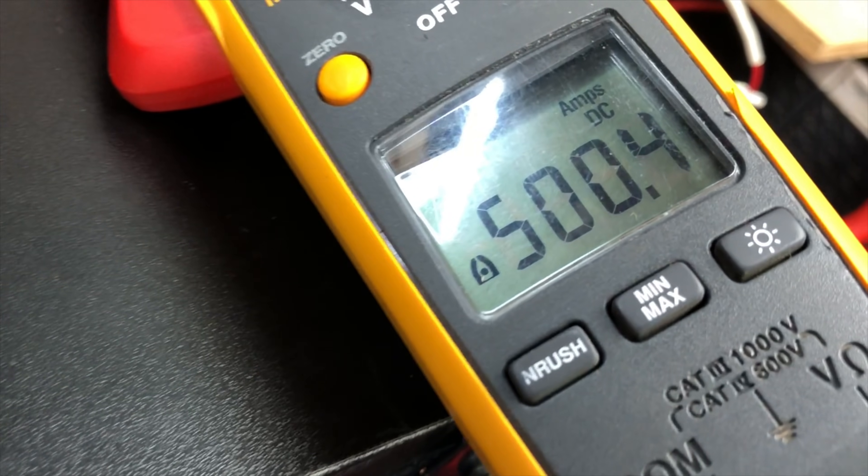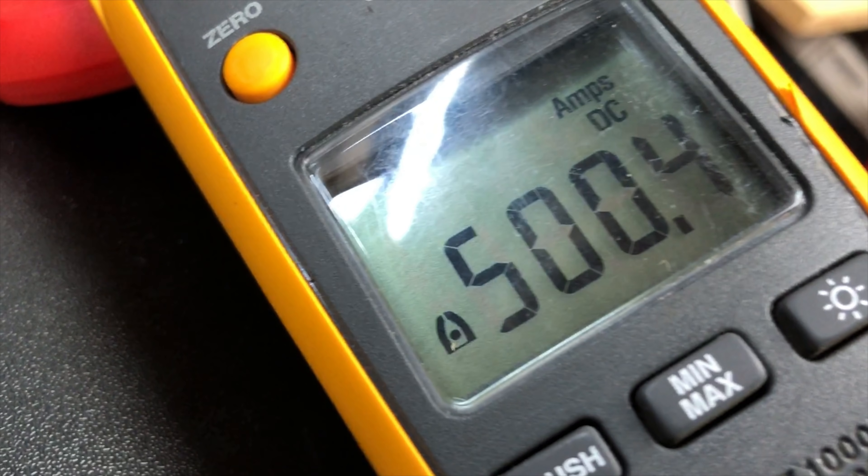Check out that in-rush current — them lights be dimming in Big D's labs. 500.4 amps!